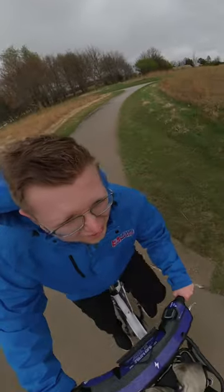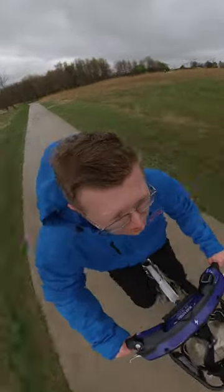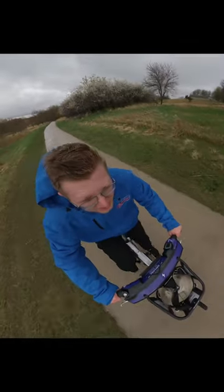Alright, let's see how fast I can go on a flatter stretch here. That is not too shabby.